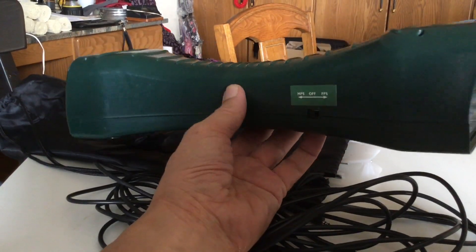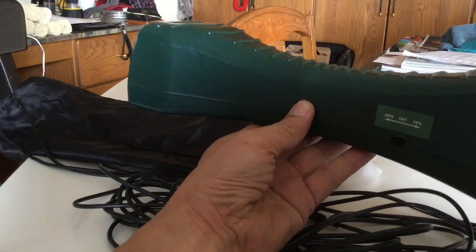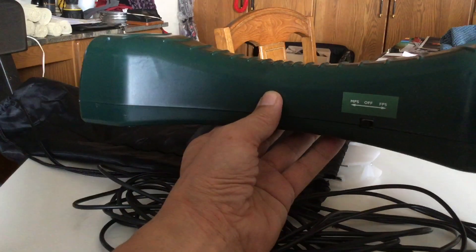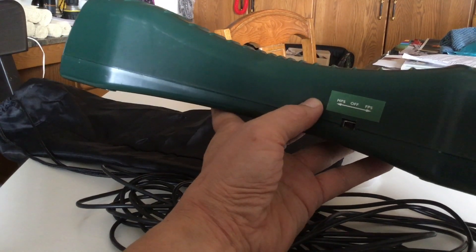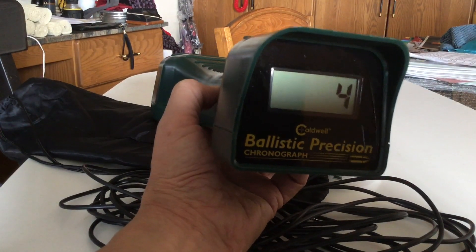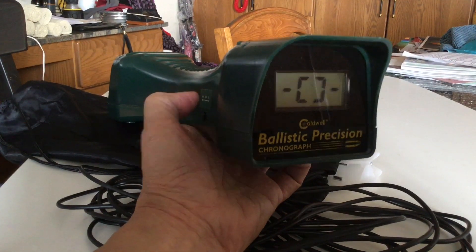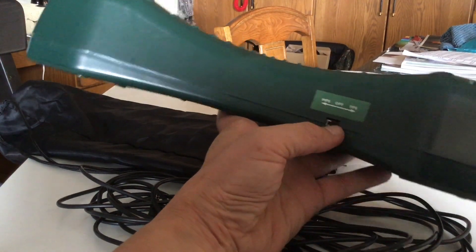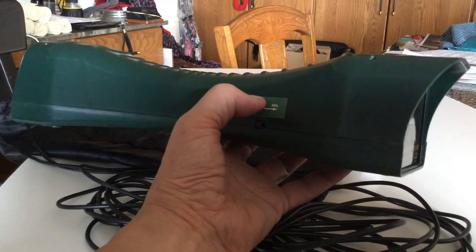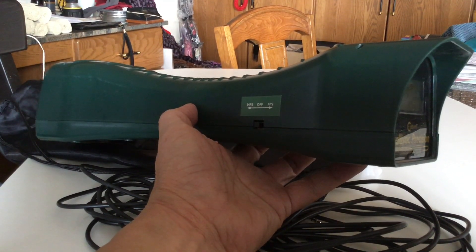The extra battery compartment came in handy because one thing about this is that it's possible that as you're putting the chronograph into the bag, you might accidentally turn the unit on as you're sliding it in. If that happens, when you come to use your chronograph the next time out, the battery will be dead. So you need to make sure that it's in the off position as you carefully slide it into the bag, so you don't accidentally put it into the on position. And if you do that, you'll be okay.